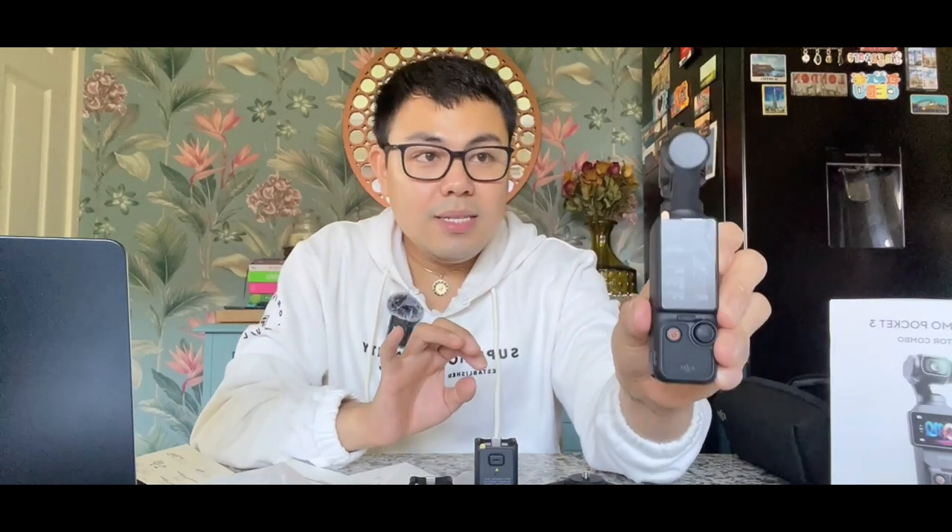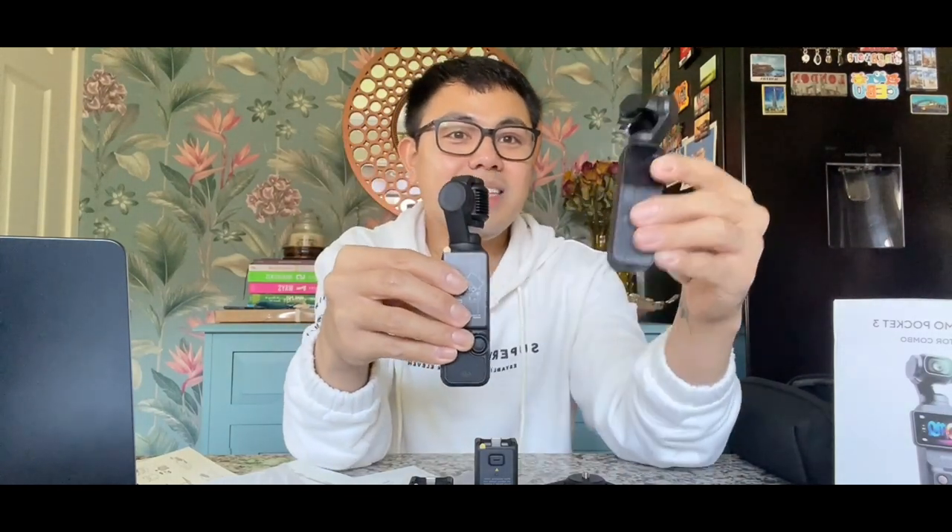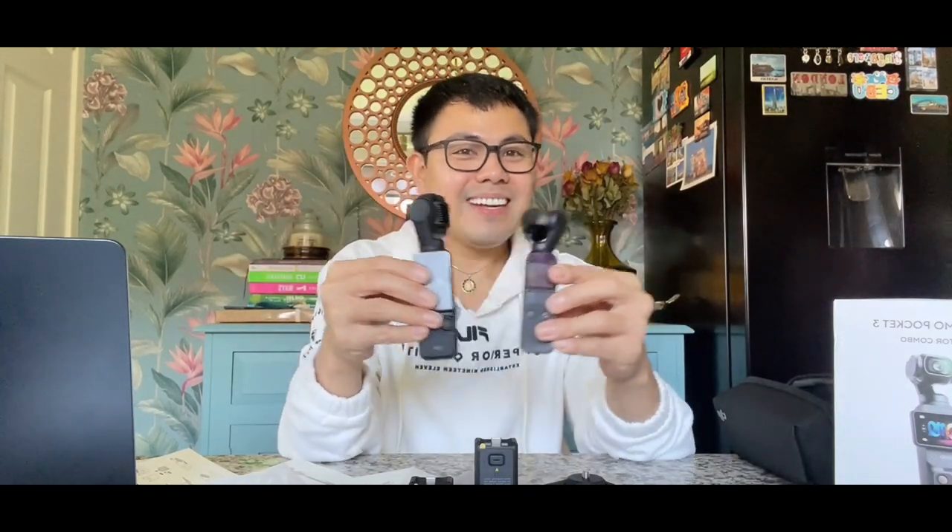And this one is the lens — it comes with an extra lens. And then the last one is the camera itself. As you can see, this is a bit bigger than the old one. This is the new one and this is the old one — look at the difference. It's like a baby next to the mom. Honestly I just love the DJI Osmo camera — it's an amazing camera.